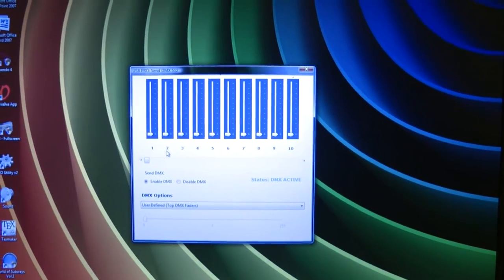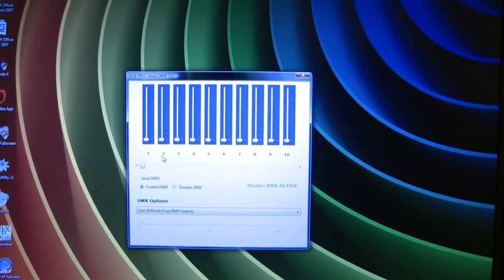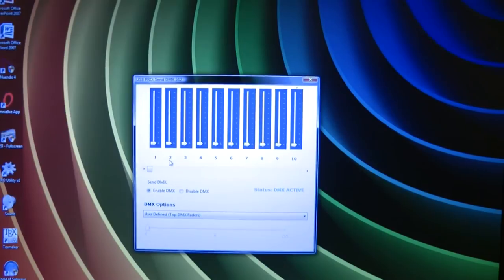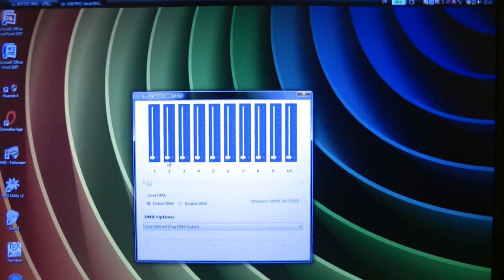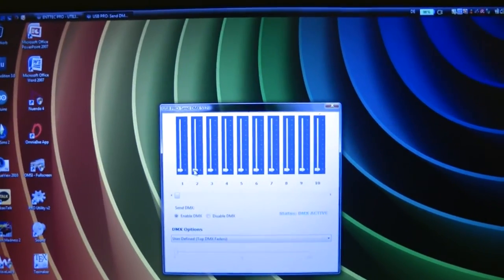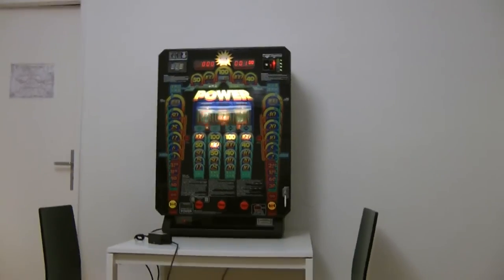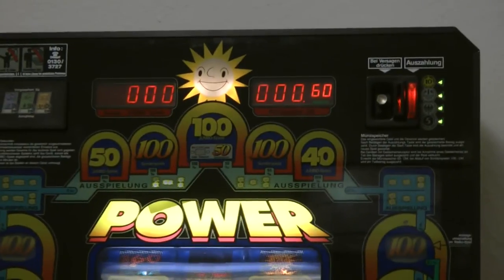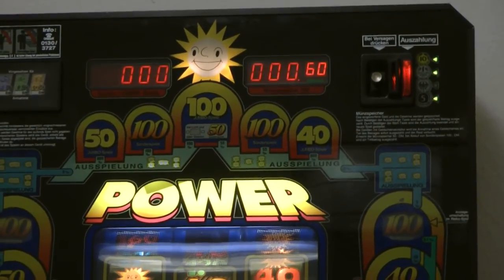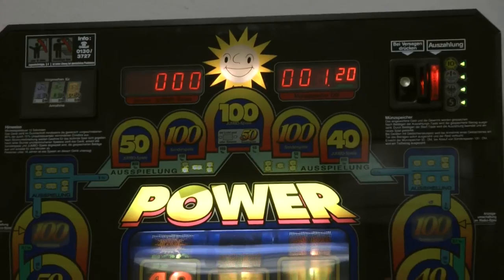Let's switch over to DMX channel 2. DMX channel 2 will put virtually one D-mark coin into the machine, and so the machine will start to play a game. So let's check if this works. I will move the mouse over and now I will put the slider over 50%, and the slot machine has inserted one D-mark coin. And if I do this again, you will see that one more D-mark is plugged into the slot machine, and the slot machine will start again.